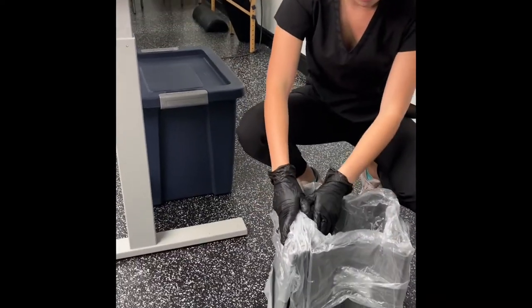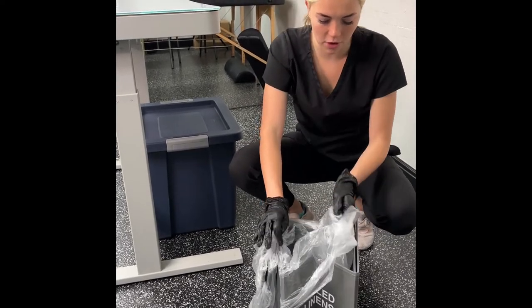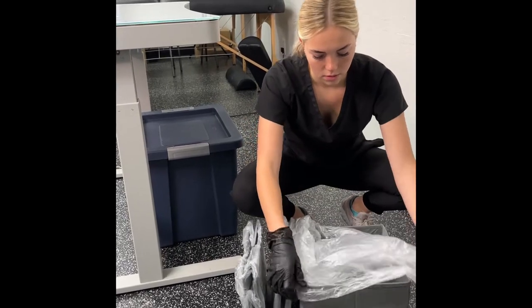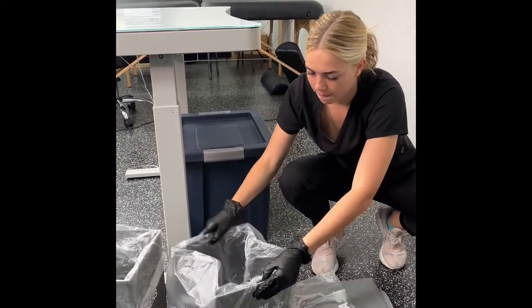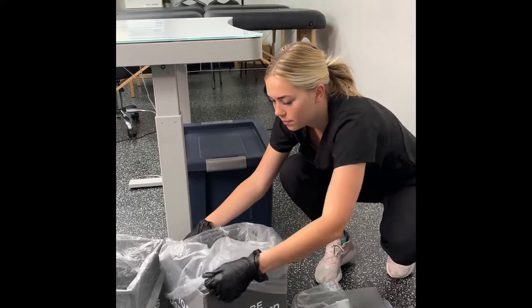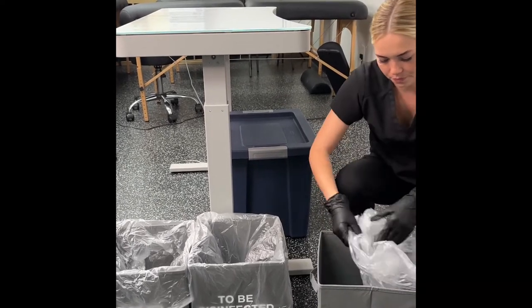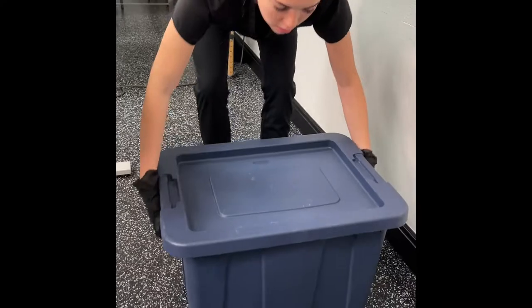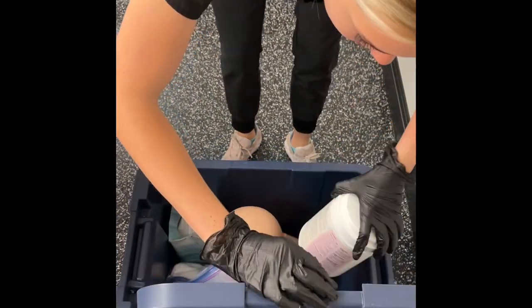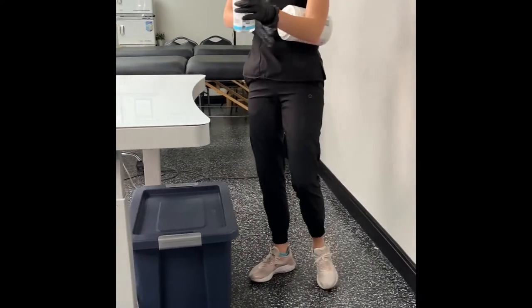Then you're going to put out your bins in order: soiled linens goes furthest from you, items to be disinfected in the middle, and trash closest to you. They will be labeled on all sides of the bin. After you have those in the correct order, come back into your bin, put the lid in the side, and grab your barbicide wipes and hand sanitizer. Before placing them on the table, put them in your arm, close your bin all the way, and slide it back under the desk.